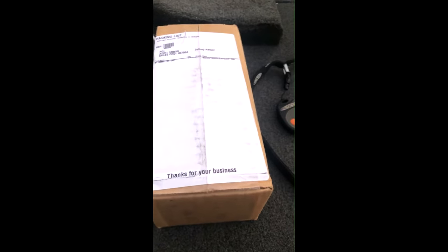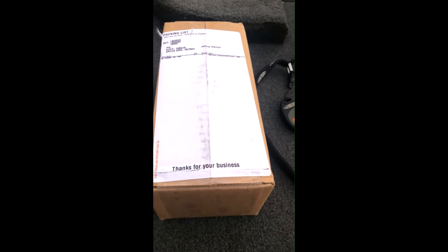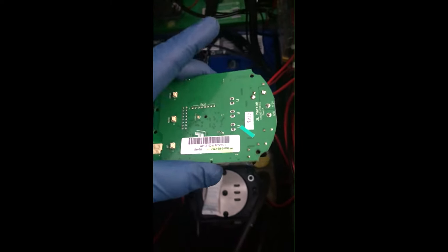Mine was still under warranty, and they were able to overnight it to me. I just received my package, so I'm going to pull out the new part, install it, and see if that fixes the problem. I now have the new board.